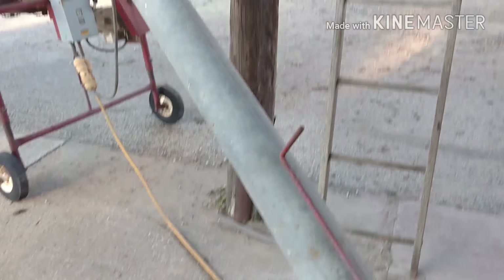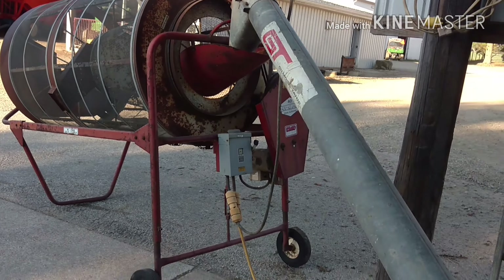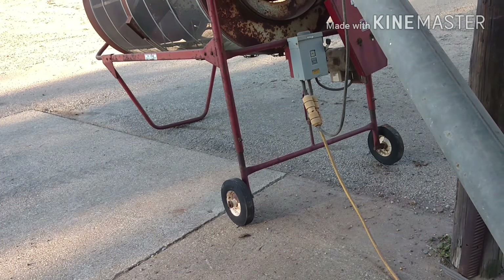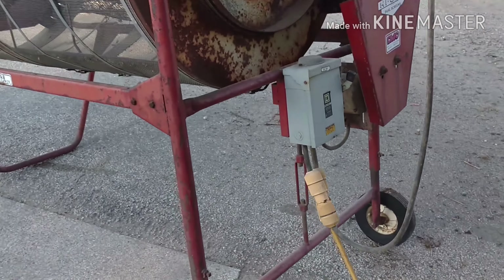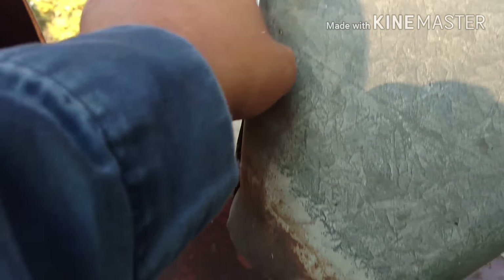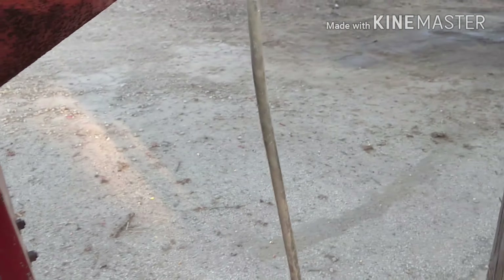That's where the grain cleaner shall sit. Getting stuff set up for corn — it does help to be ready. This is what I was talking about: how this auger sets down in this hole here, lines up with this here. It shall do the job.